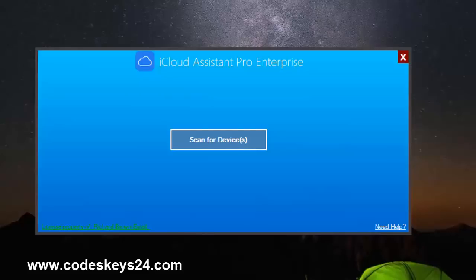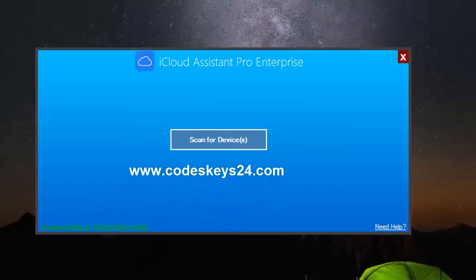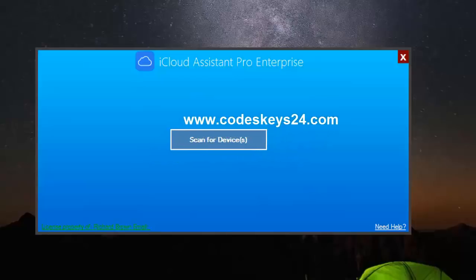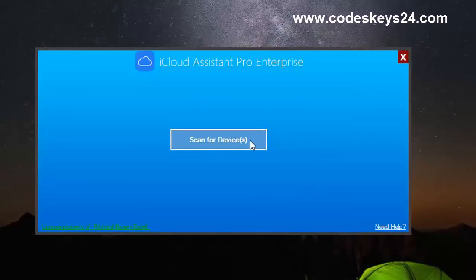First of all, we're gonna scan for device. Before we go on, I want to recommend you to just plug your device — do not plug two or three devices, otherwise it's gonna confuse the software. So we're just gonna go ahead and scan for device.